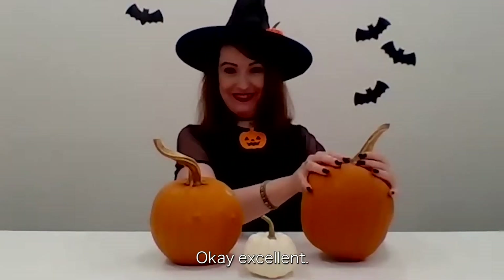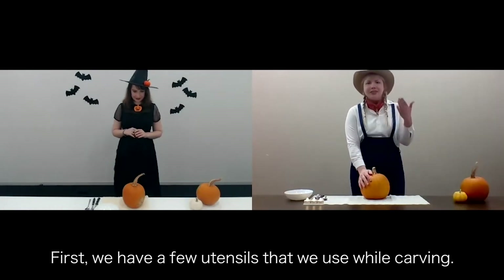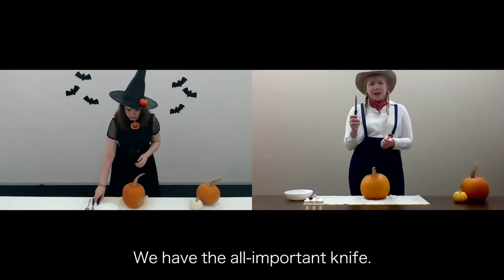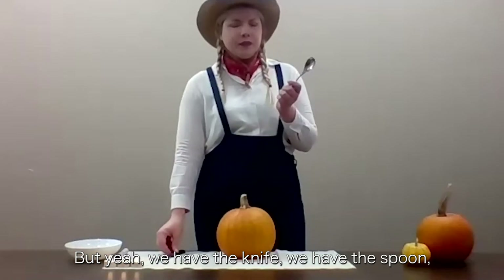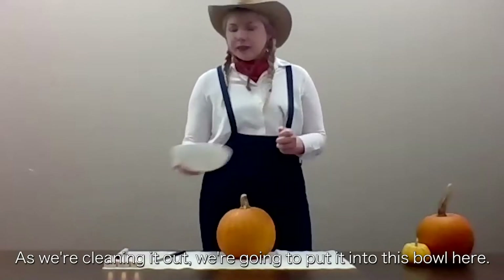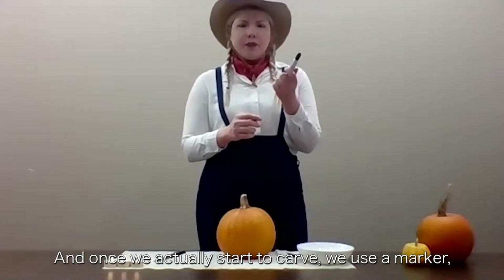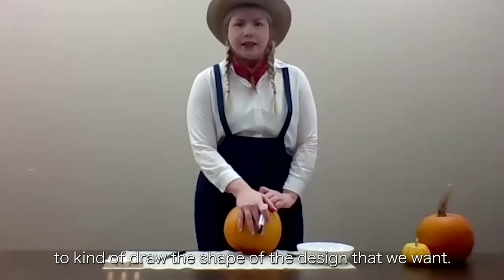I'm going with this one. Okay, excellent! All right, so let's get going with the carving. First, we have a few utensils that we use while carving. We have the all-important knife — please be careful using this. We have the spoon, which we'll use to clean out everything inside. And as we're cleaning it out, we're going to put it into this bowl here. And once we actually start to carve, we use a marker to draw the shape of the design that we want.